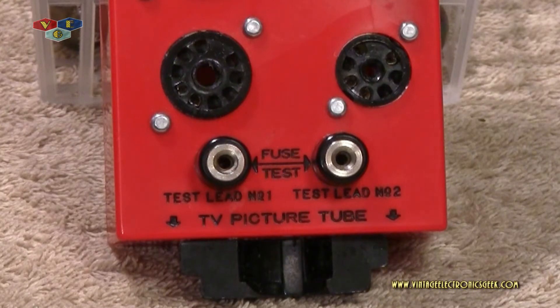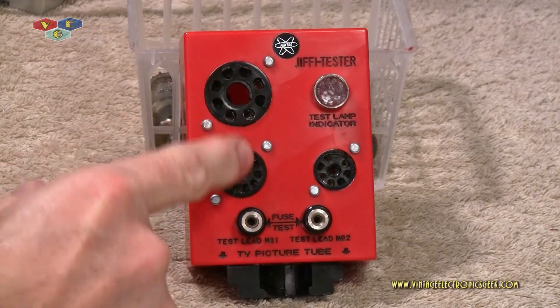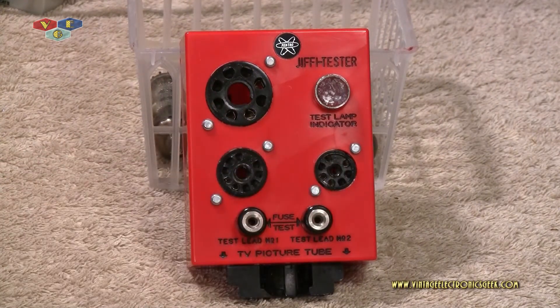What you're looking at, in case you haven't figured it out by now, is a tube tester. However, this thing was marketed as more than just a tube tester — basically it was a filament tester, a heating element tester. As you see here at the bottom, it will test fuses. These three sockets here will test tubes from your TV or your radio. It was pretty basic, pretty simple. There are no components on the inside — it's all hardwired.